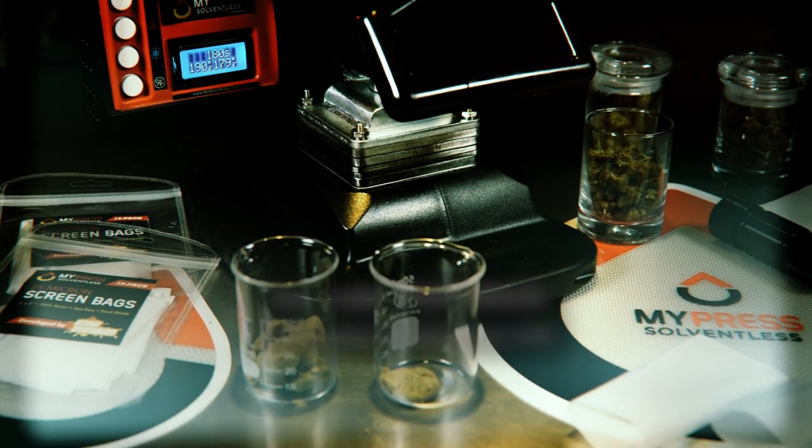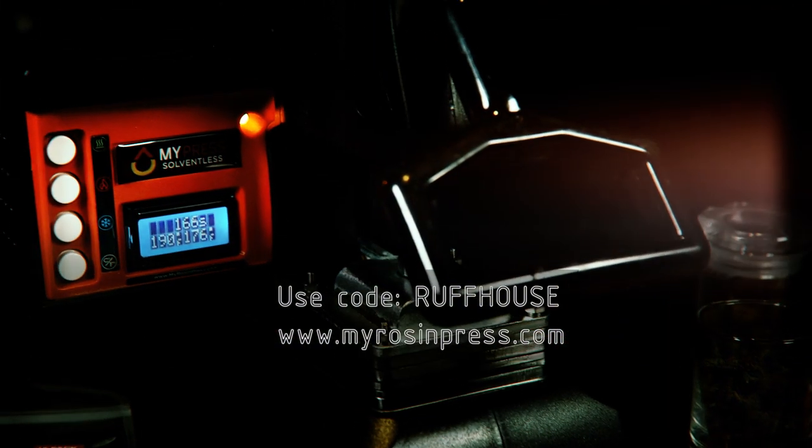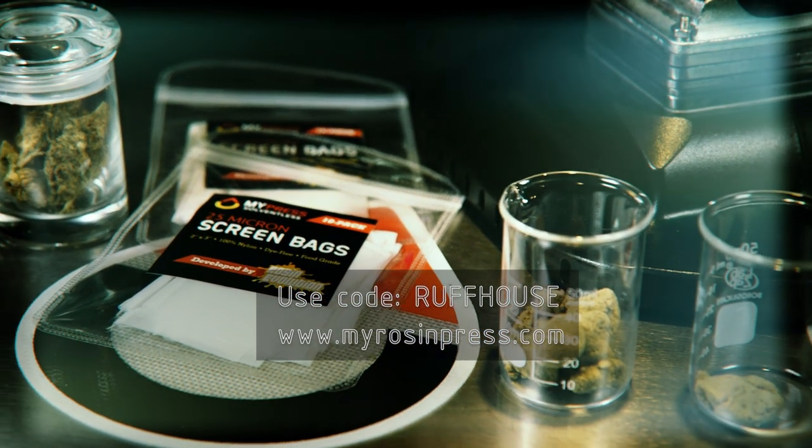We're using the MyPress portable rosin press today, and they're also a sponsor of RuffHouse Studios. If you use the code RuffHouse at MyRosinPress.com you'll get an exclusive discount and also you'll be helping to support RuffHouse Studios.